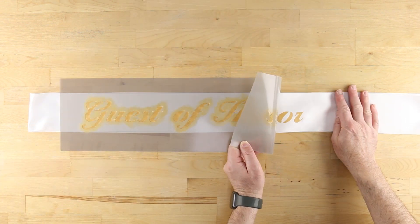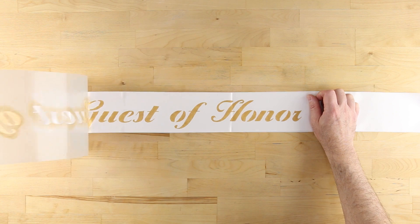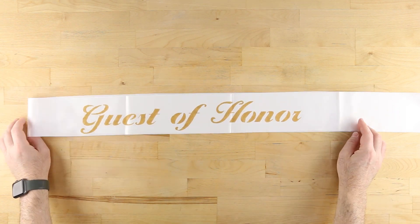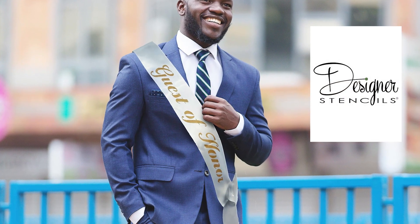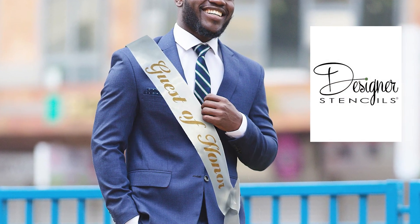When finished, carefully peel away the stencil. Your new custom stenciled sash is now complete and ready to be the star of the celebration. For more tips and ideas, visit designerstencils.com today.